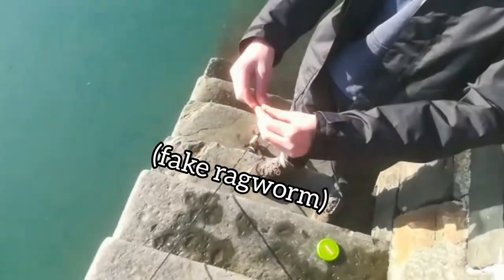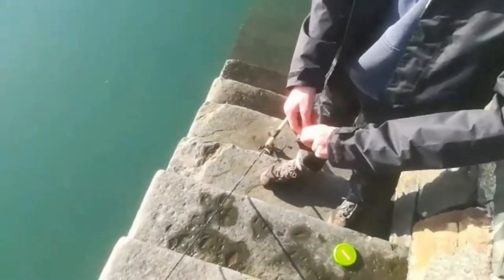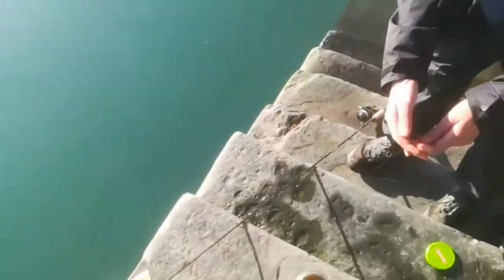I'm going to be using for the blennies. I'm going to take about a few centimeters — about that much there — and I've got a size 10 hook. Don't need any weights.